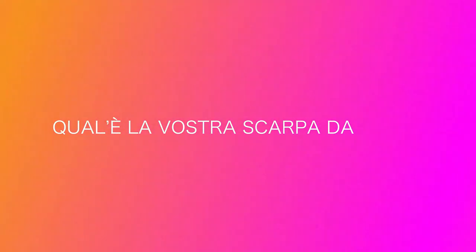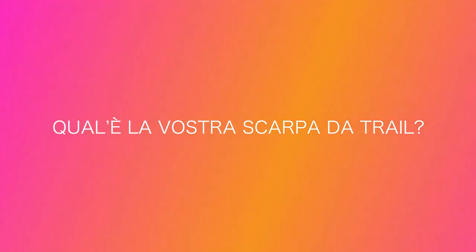Domanda del giorno, ovviamente collegata a questo video: qual è la vostra scarpa da trail? Diteci la marca e il modello così possiamo condividere con tutta la community. Dateci anche qualche nozione in più — come vi trovate, vi piace, quanto l'avete pagata. Rispondendo alla domanda del giorno avete la possibilità di vincere il braccialetto di Esco a Correre. Andiamo a vedere chi ha vinto il braccialetto commentando l'ultimo video dove parlavo del lungo.